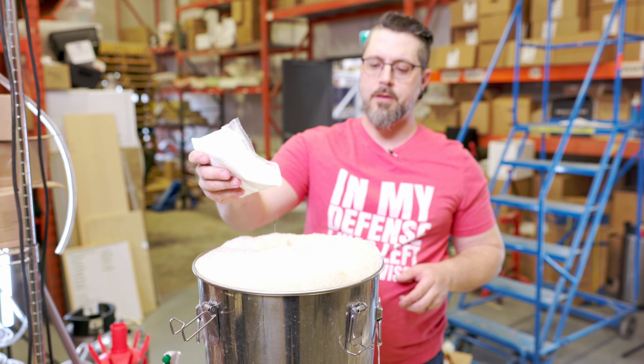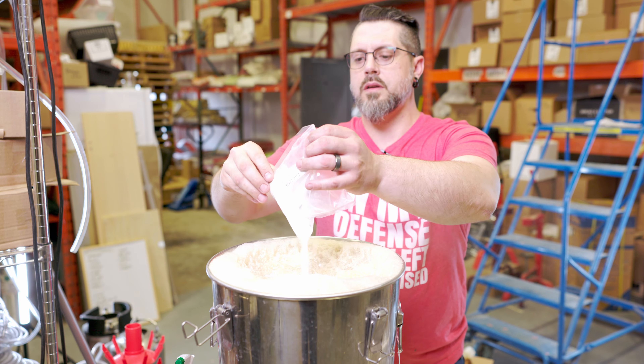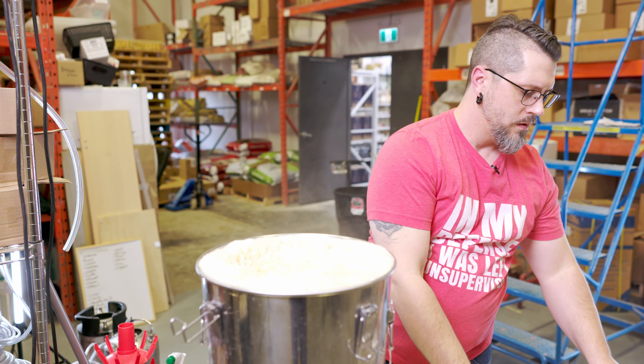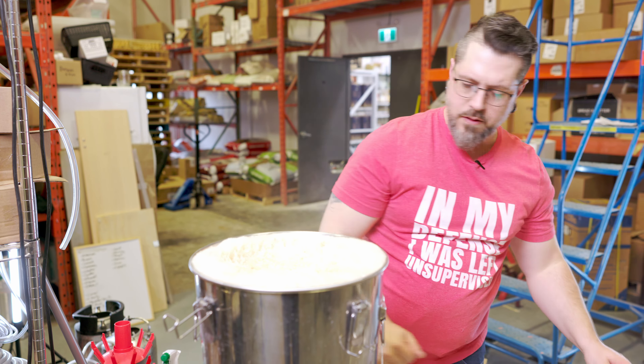You know what else I probably could have tried — some ferm cap, it's literally what it's for. We already gave this a spritz but we'll give it a spritz anyway.